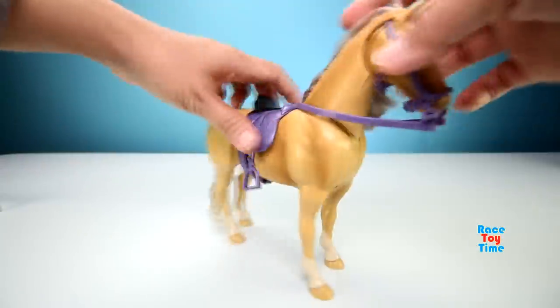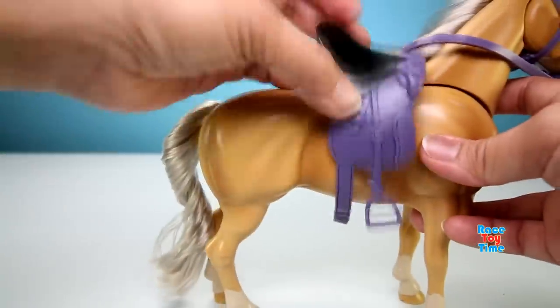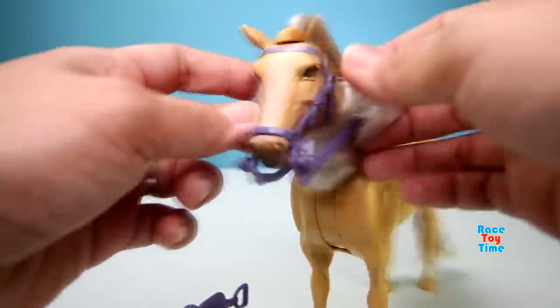You can remove the saddle, like this. It's easy. But you can't remove the bridle.